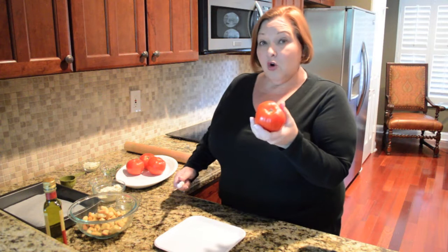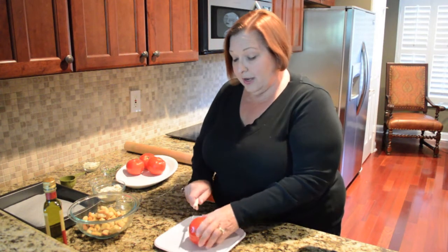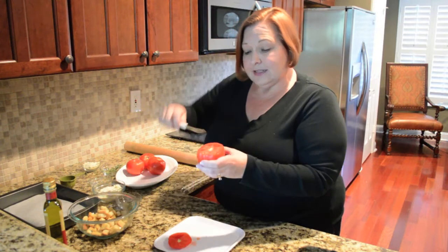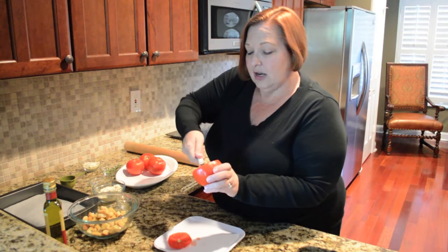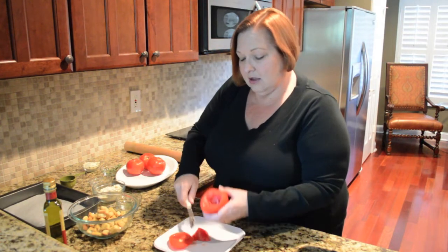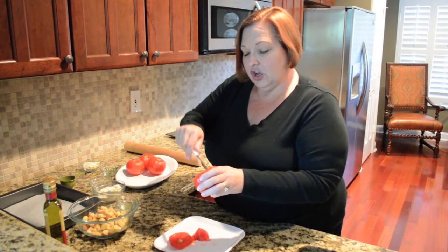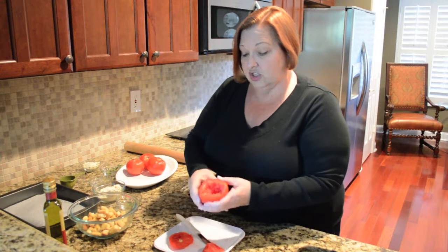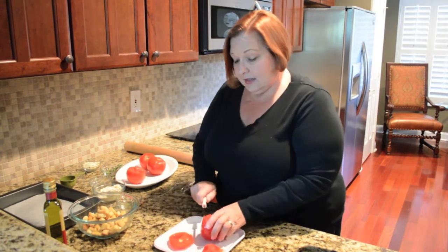I'm going to show you a recipe for four. Obviously you can halve it for two or you can multiply it. I'm going to start with four tomatoes. I'm going to cut off a little bit of the top, but then the important part is I'm going to take my knife and cut a little cone out of the middle — what a nice little hole in there. We're going to put some yummy stuffing in there and then cook these. There's no need to waste all this; you can chop this tomato up and have it for lunch.